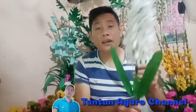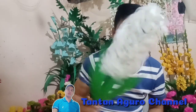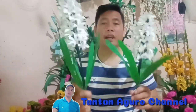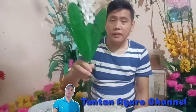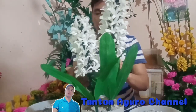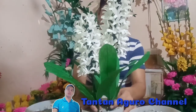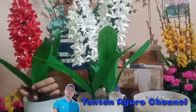And po, ito na po yung finished product. Ito na yung hyacinth flowers natin guys. Ayan na siya. Next step natin is ipapots na natin sila. Marami po tayong nagawang hyacinth flowers — meron po tayong 6 na hyacinth flowers: white, yellow, at saka red na hyacinth. Hey guys, ipapots na natin yung hyacinth flowers natin.